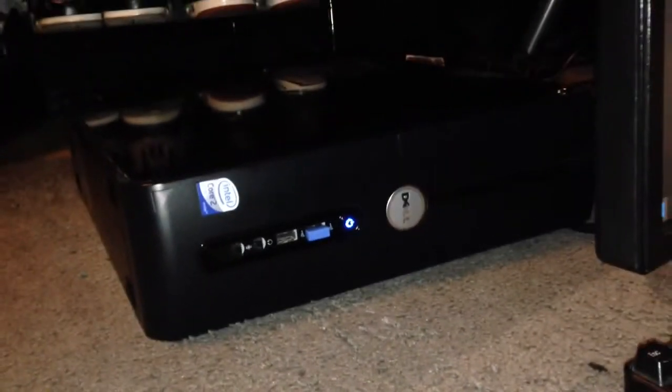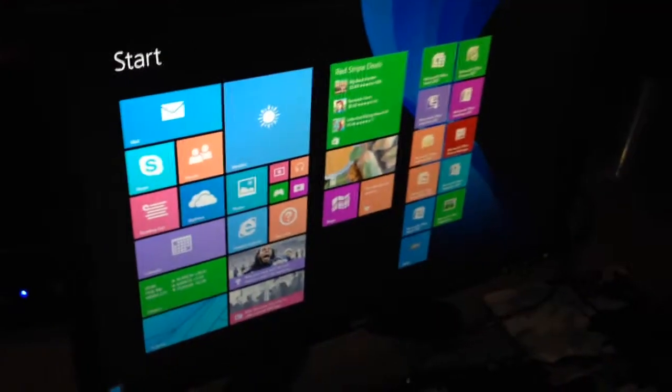This can be run either way. It's a slim PC, so it can be run on its side, just like that. Say you wanted it to be under your television, and that's it.